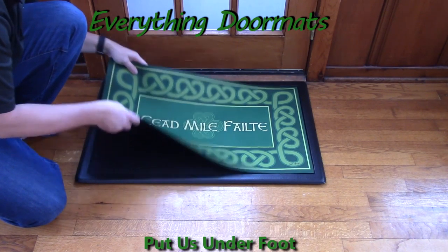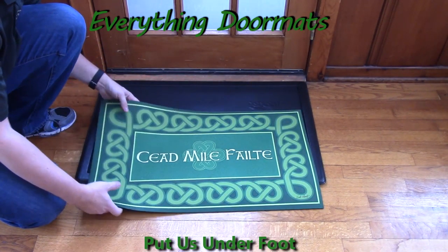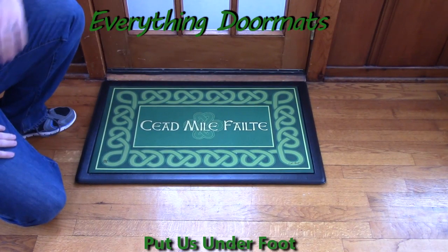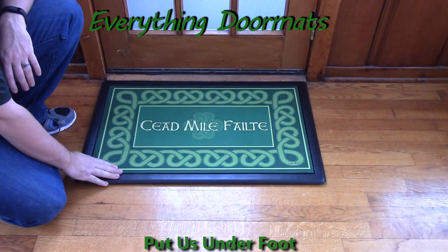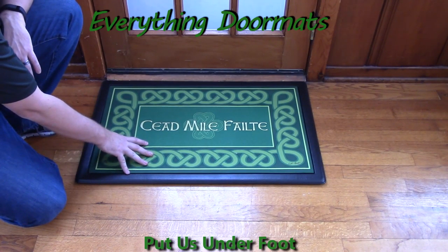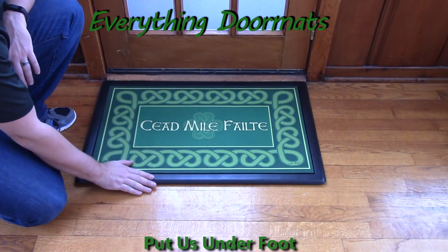You can use it as a stand-alone mat, or pair it with one of our trays. Here I'm showing it off in our ergonomic foam indoor black cushion comfort tray. As you can see, the insert mat just goes right down in there and makes a nice smooth surface.